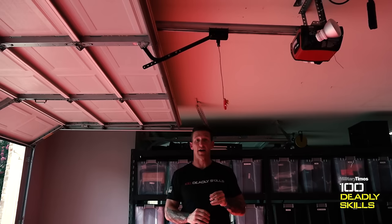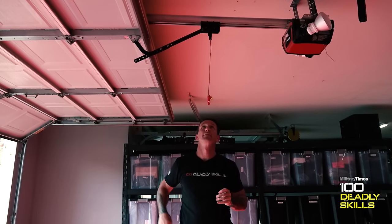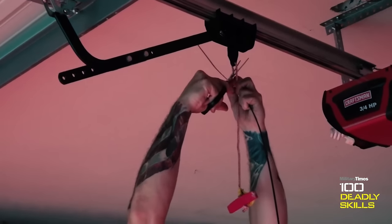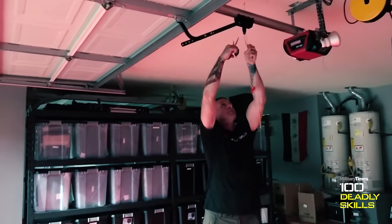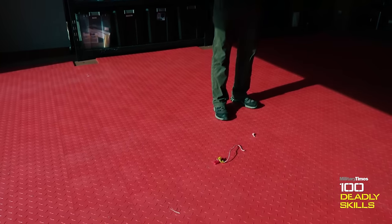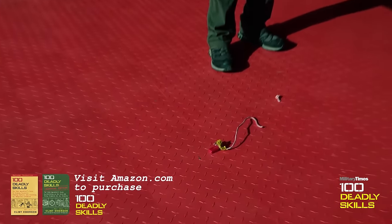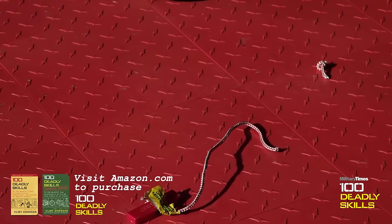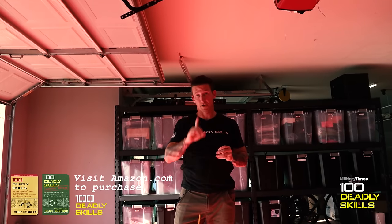The counter and the defeat for that is really simple. You go up here and you cut the cable. Now you've just made your garage safe. That's skill number 53, 100 Deli Skills, book number one.